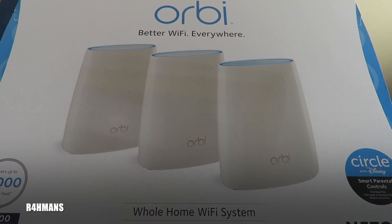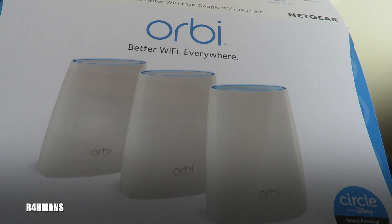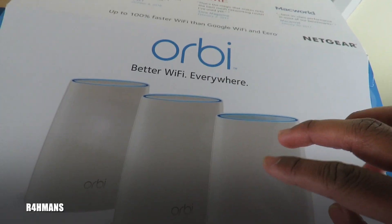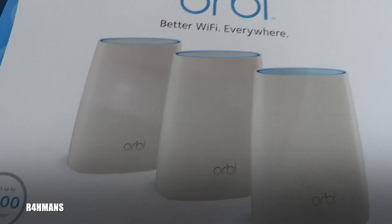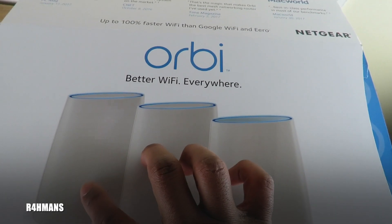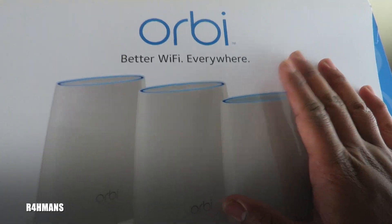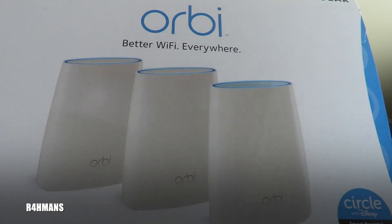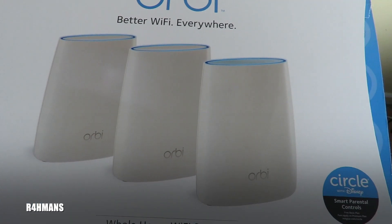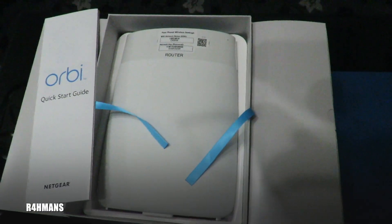Hello there guys, welcome back to the channel. Today I'm going to show you guys how to set up the Orbi Wi-Fi. As I mentioned in my previous video, I wanted to put this on the first house and the second house to see if that would work. So if you've got two houses you can use one router and two satellites on the other house instead of buying two broadbands. I'm going to show you guys how to set this up.